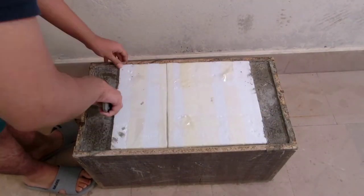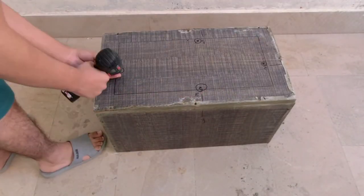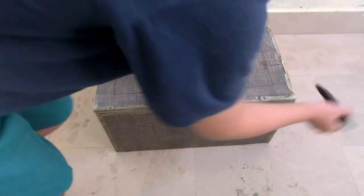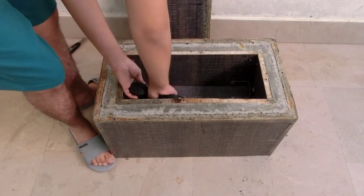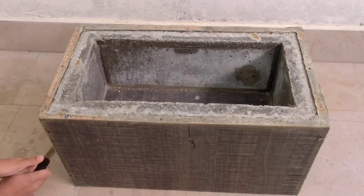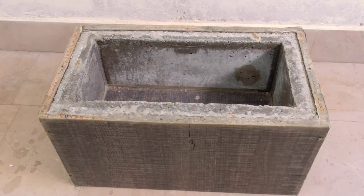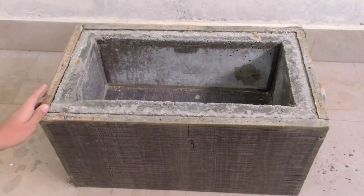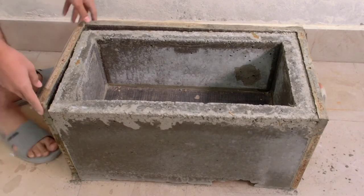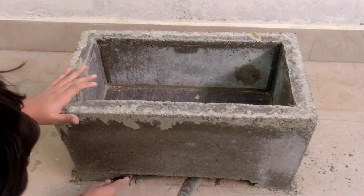Now it's time to release the mould. Remove the styrofoam block. Flip the mould over. Now unscrew the top and remove it. Unscrew the inside mould and remove it. Unscrew the big box and remove it.